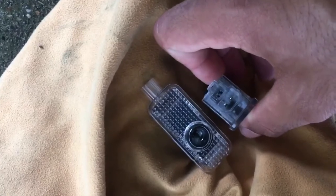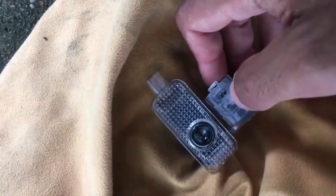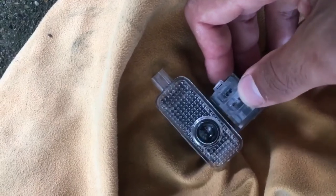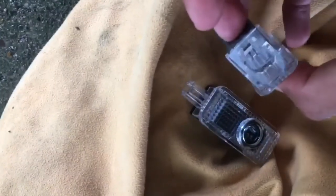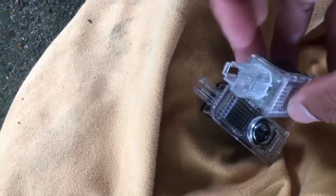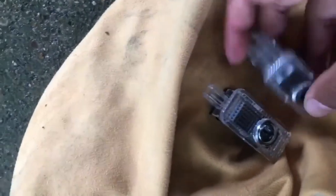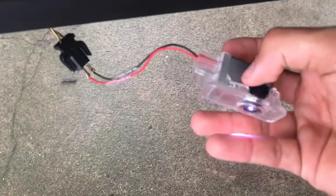Here is the aftermarket unit and here's the OEM. At first I thought it didn't fit, and the plug at the bottom — the bigger one — doesn't fit. This connector is just for the small one on top. I'm guessing it's universal so it fits other cars with a bigger connector. So I'm just going to put it back in — simple enough.